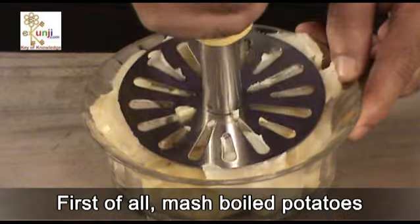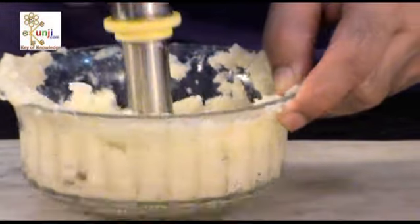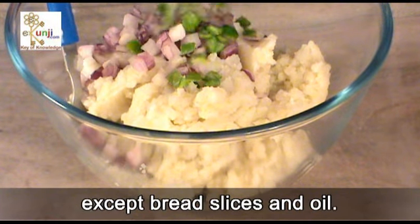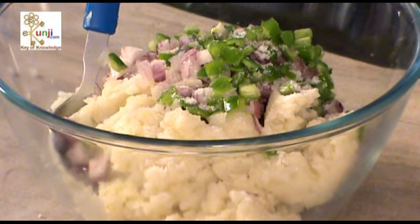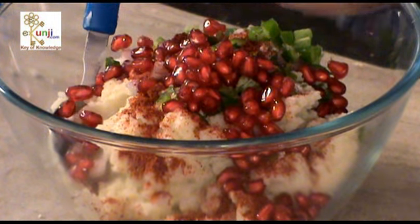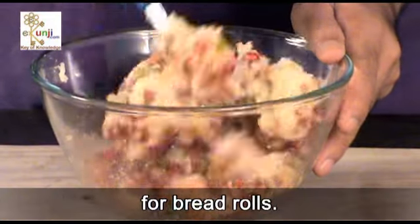First of all, mash the boiled potatoes to prepare the stuffing for the bread rolls. Add all the ingredients except bread slices and oil. This mixture will be used as stuffing for the bread rolls.